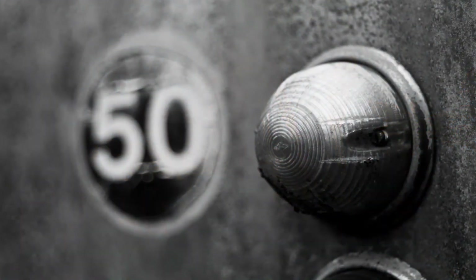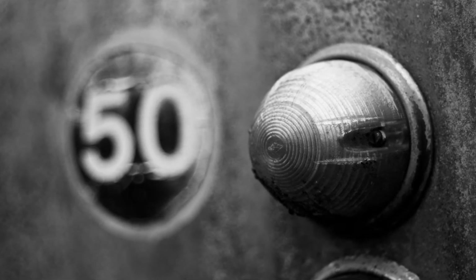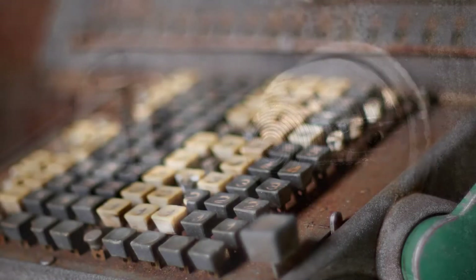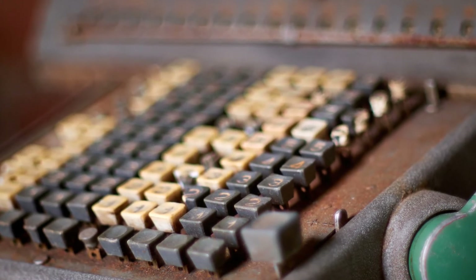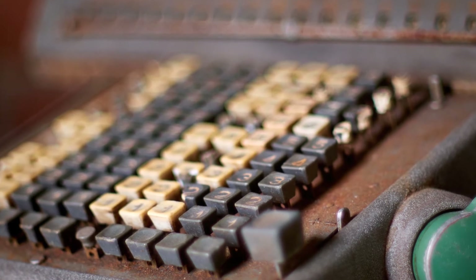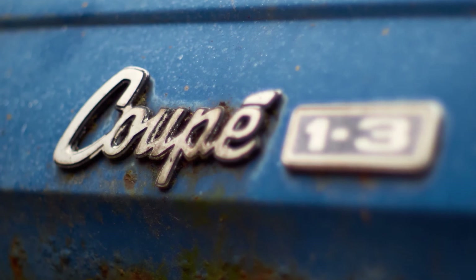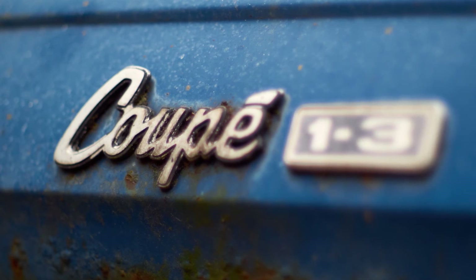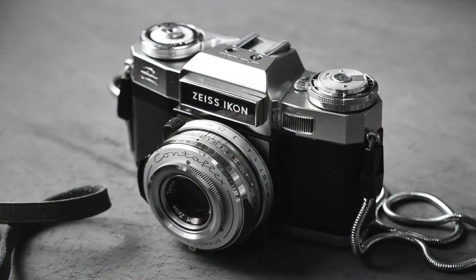I like the texture of this old caravan with its faded and sun-beaten paintwork — the shallow depth of field makes it really easy to separate the subject from the background. Similarly, this old mechanical calculator has possibly seen better days, but in its decay it's gained some interesting textures and colours. And staying with the decaying theme, your attention is drawn to the word 'coupe' on this old car badge, with the rest of the image gently falling away into a nice soft blur. And finally, we have a shot of an old Zeiss Contaflex camera, taken at f4 — it's just so sharp, while still providing plenty of isolation from the blurred background.